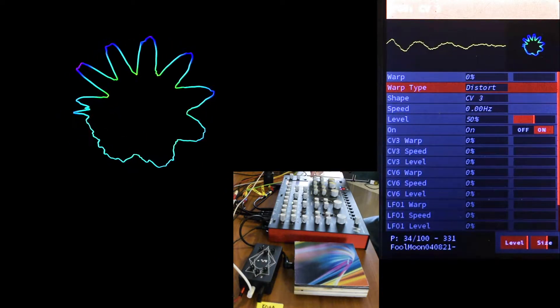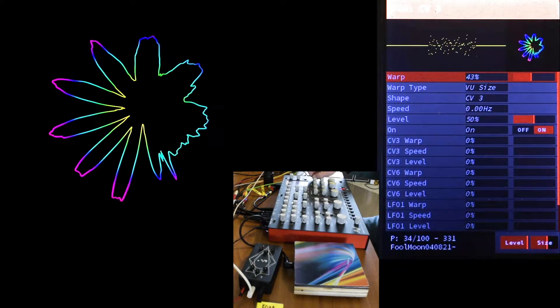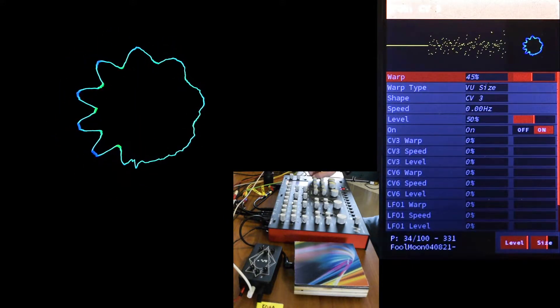In LFO 3, I'm going to use the audio warp we haven't used yet — VU Size. I'll start some audio and turn up the warp. And now the level of the audio is controlling the size of the waveform, and we get this reactive oscilloscope-looking thing.